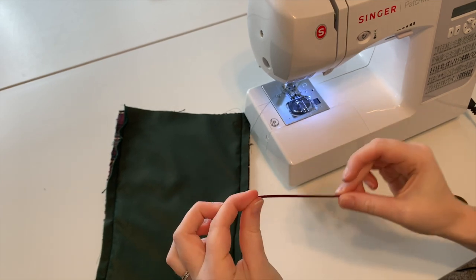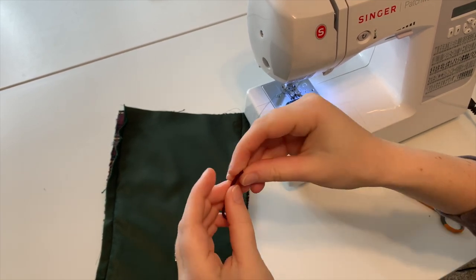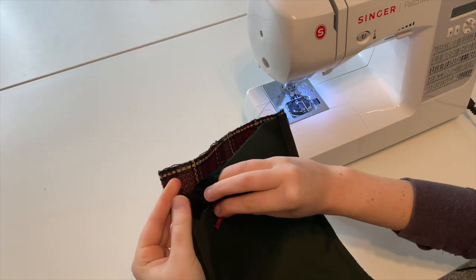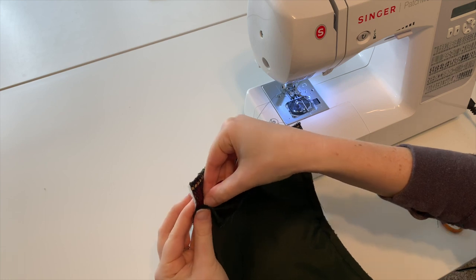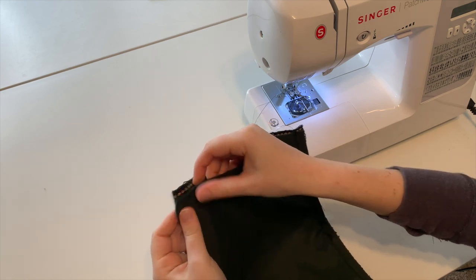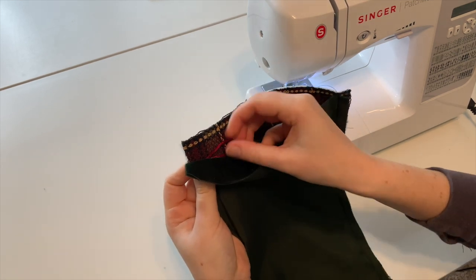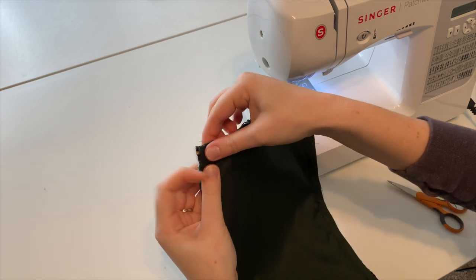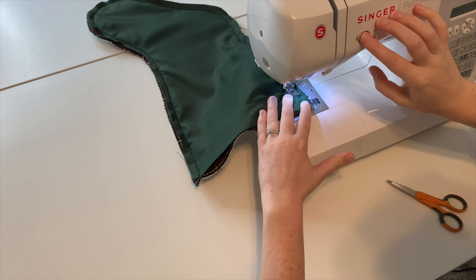Cut about a four-inch piece of cording and place it one inch down from the top edge, making sure the loop is facing towards the inside of the stocking. Then finish stitching up the stocking with a half-inch seam allowance.